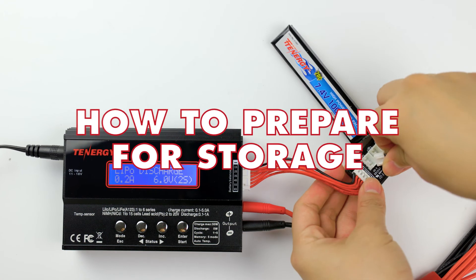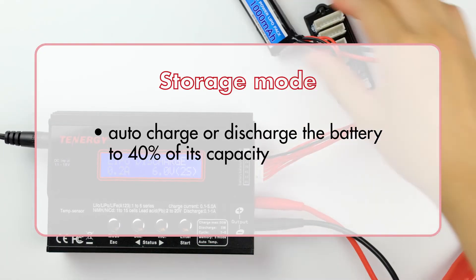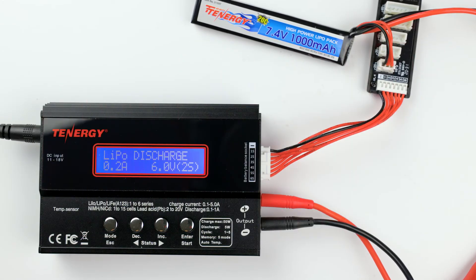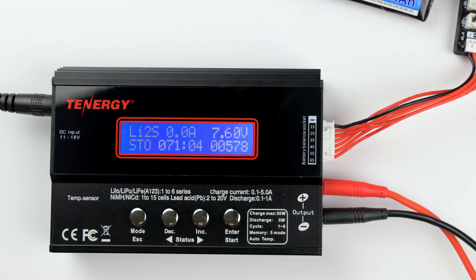The next thing we're going to cover is how to charge your battery for storage. In storage mode, the charger will automatically charge or discharge your battery to about 40% of the battery pack's total capacity, which is the optimal state of charge to preserve lithium-based batteries. In the lithium battery program, press the decrease or increase buttons until you see storage mode, then press enter to select it. Press the decrease or increase button to select the charge and discharge current — the value will go from 0.1 amp to 1 amp. I'll select 0.5 amp for our example. Press enter to go to the next screen, then press the decrease and increase buttons to select the battery's voltage and number of cells. This battery is 7.4 volts with two cells. Press and hold start to begin the process. When it's done, the charger alarm will go off to let us know that the battery pack is now at 40% capacity.